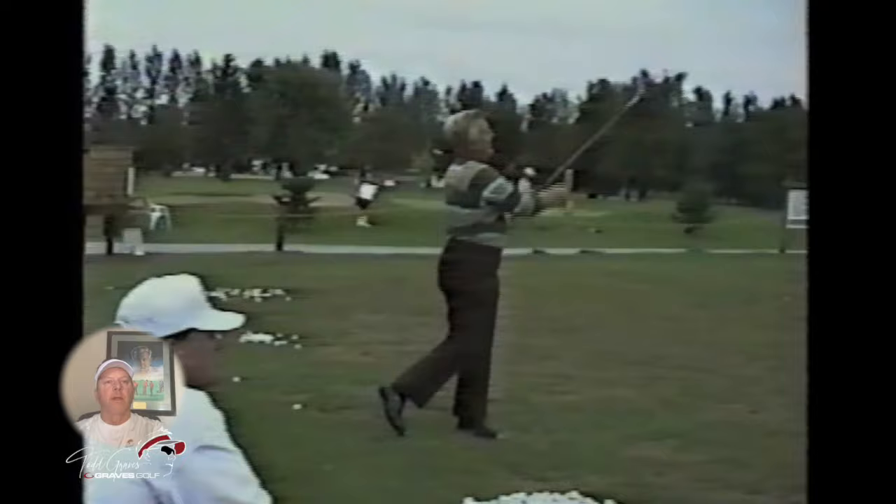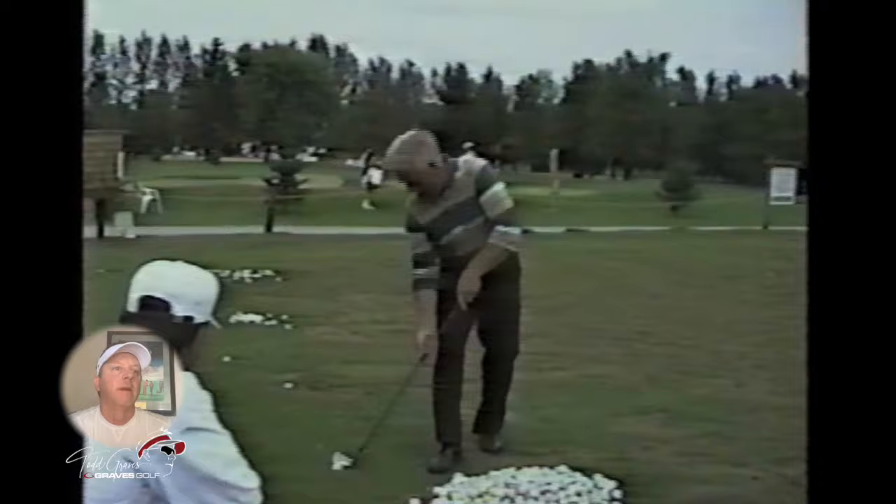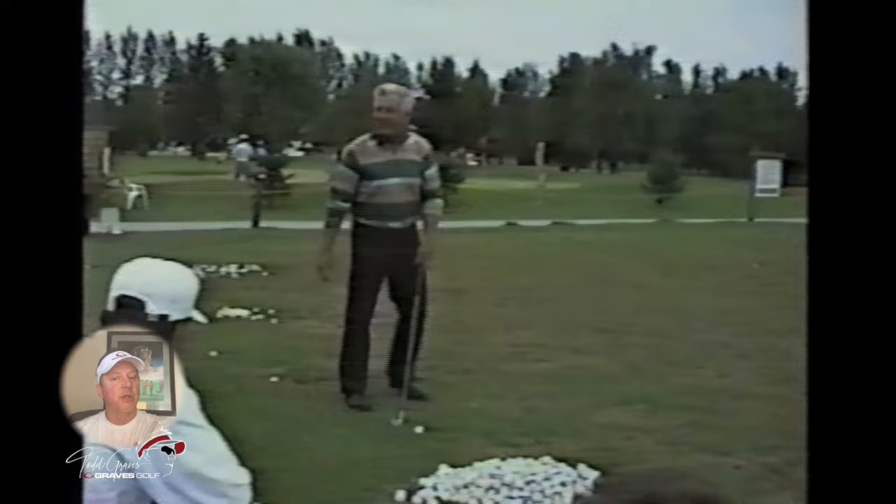You could argue that there's a lot of arm motion in this. But in a lot of ways it's not just arm motion — his lower body is stabilizing, and his arms are where the speed and the release of the club is being pushed through.